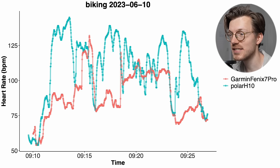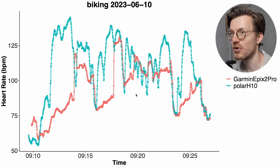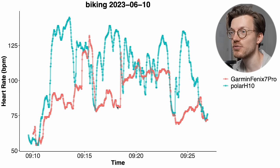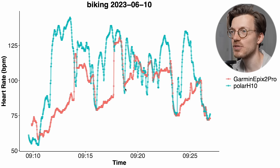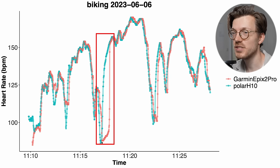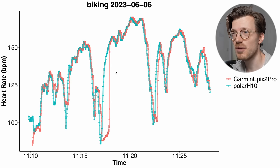The patterns look more or less similar for the Epix 2 Pro — it has the same type of problem and isn't able to pick up on all the peaks in my heart rate. Switching back and forth between the two watches, they struggle in roughly the same moments though the heart rate values aren't exactly the same. This ride was just really hard to track for both watches. However, similar to the Fenix 7 Pro, the Epix 2 Pro also had some good rides where it was able to track most of my heart rate accurately. So they're not that reliable for biking outside — at least not on me.